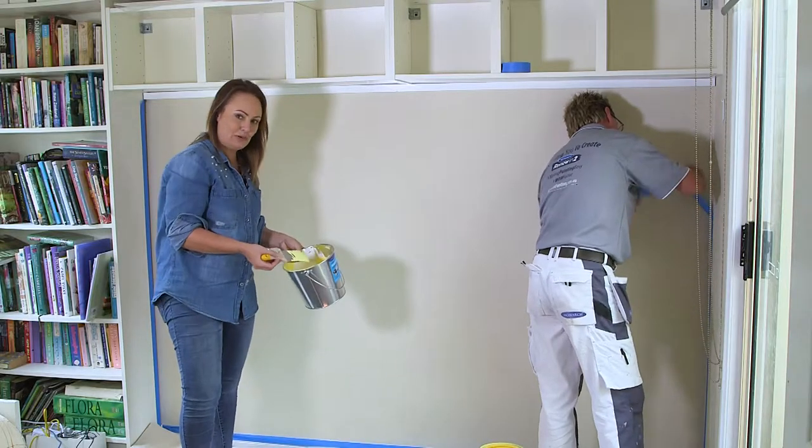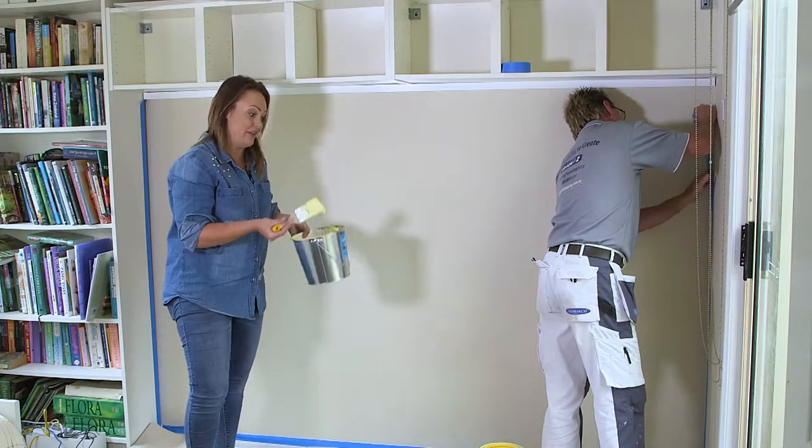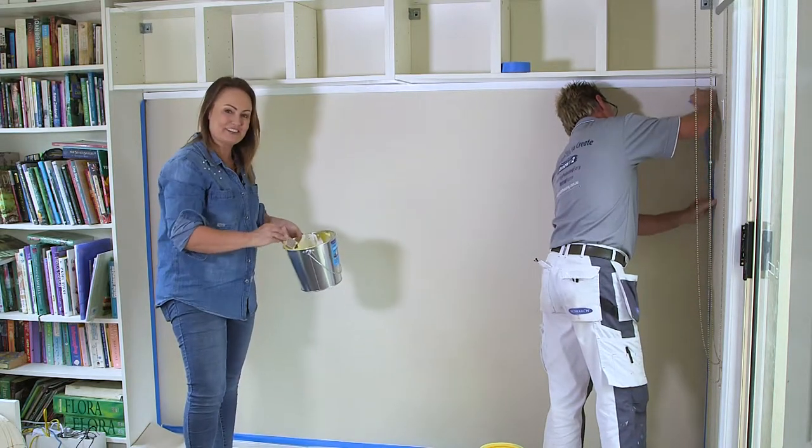Picking the right colour is really important in the study and we've decided to go for this beautiful yellow. Yellow is a great colour because it is scientifically proven that it motivates and it also promotes creativity. It's perfect for a study.